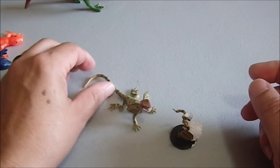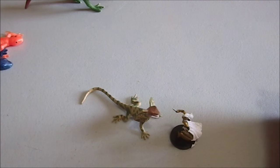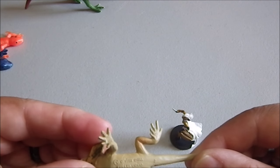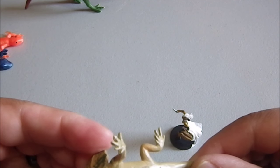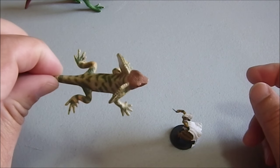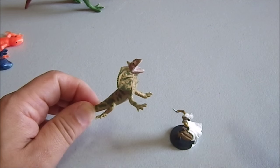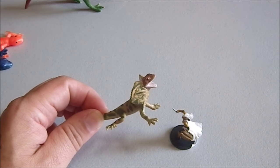Here we have a frilled lizard, which makes a good small-scale dinosaur or just a giant lizard, and this has actually got some very nice detailing on it. A lot of these things I'm showing you — I got two bags of figures, and between those two bags of figures I put together this entire collection.